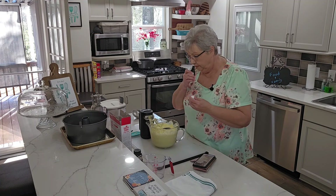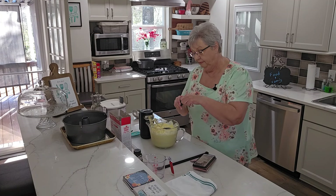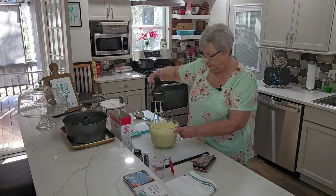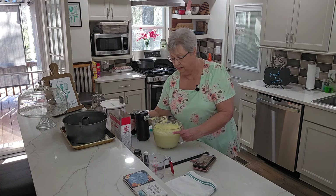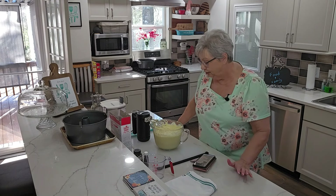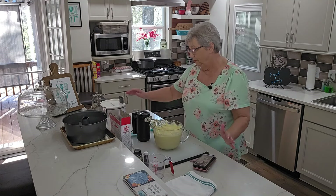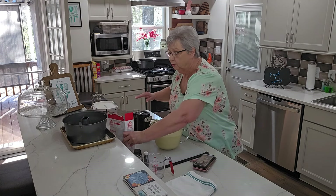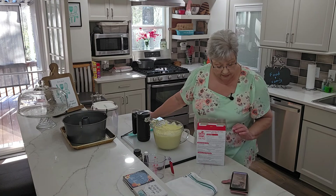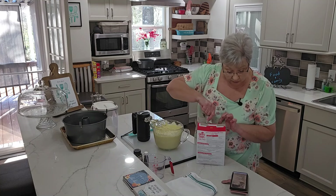Oh, I love the smell of almond extract! What I love about this vanilla bean paste is I can see the little flecks of vanilla in here — it's so pretty. That almond extract is just amazing. So we're using Swan's Down cake flour today, or whatever cake flour you have. We need three cups of it.